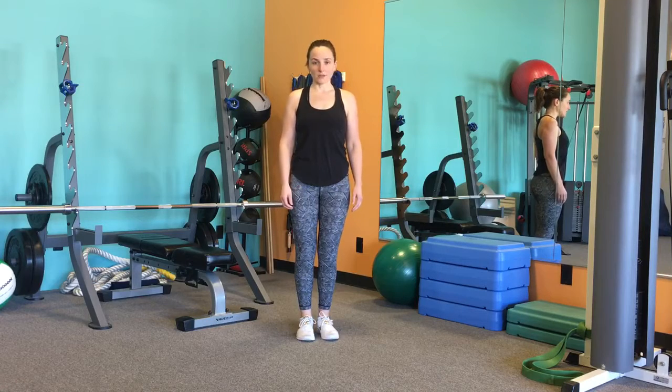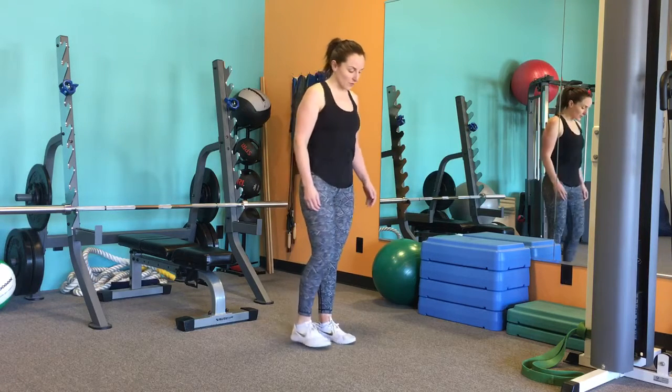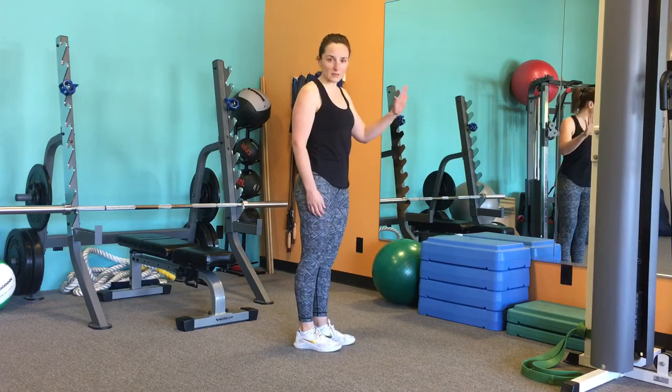So this is going to be our standing quad stretch. You're going to plant a foot, and if you want to hold on to something, that's fine.